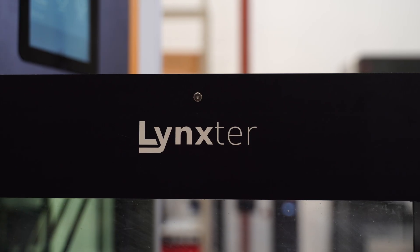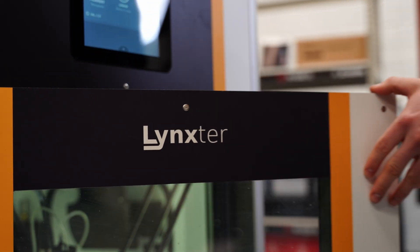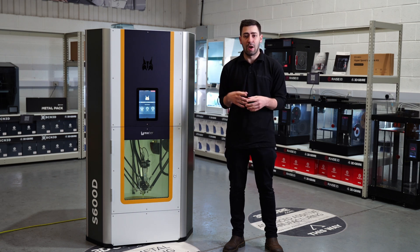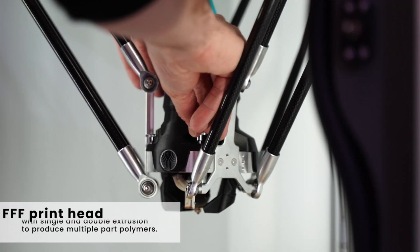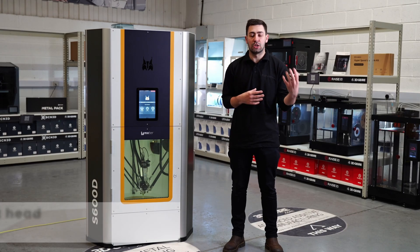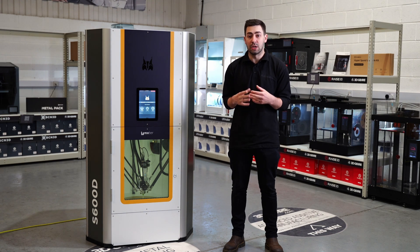Some of the features of the Linkster range of machines are that it has multiple ways of depositing material. The first of which is an FFF printhead — we have a single and a triple extrusion printhead, which means that we can produce multiple-part polymers, and also some of the materials are a little bit more advanced than just your standard PLAs, looking at carbon nylons and beyond.